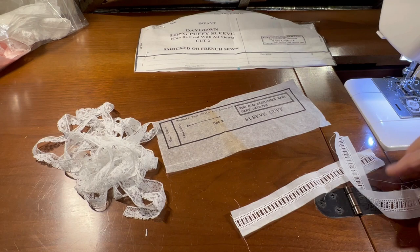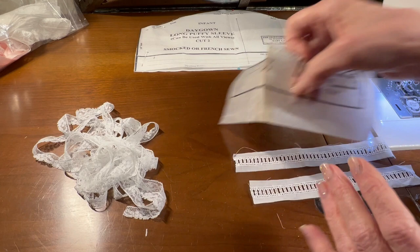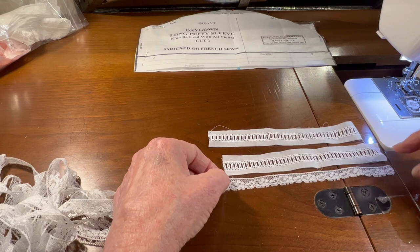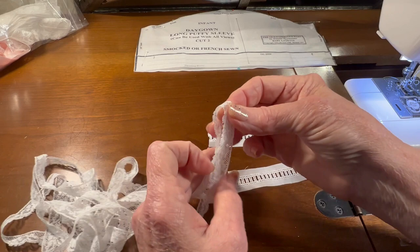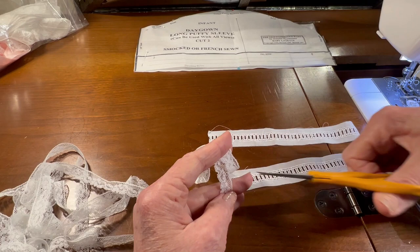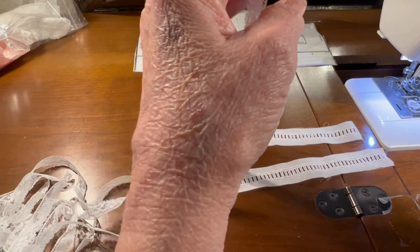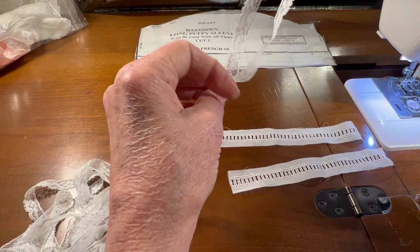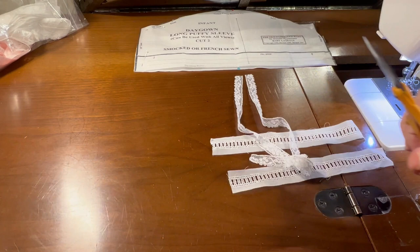Now I'm also going to need two pieces of lace that are one and a half times the length of the cuff piece. So let me measure out the cuff piece one time — that's one — and I fold it in half, that gives me two halves, and if I fold it again that gives me three halves, and three halves is the same thing as one and a half. So I will cut that and cut a second piece, then set the rest of my lace off to the side because I'll be using that on the bonnet later on.